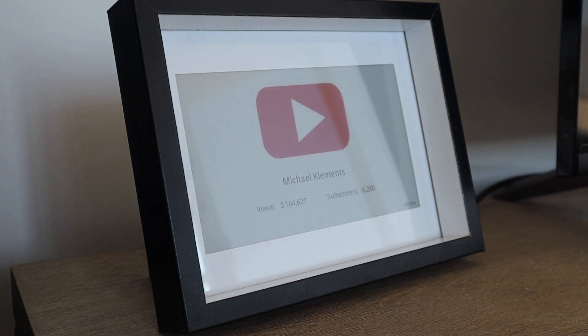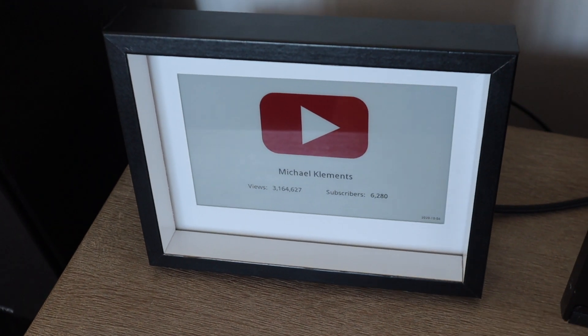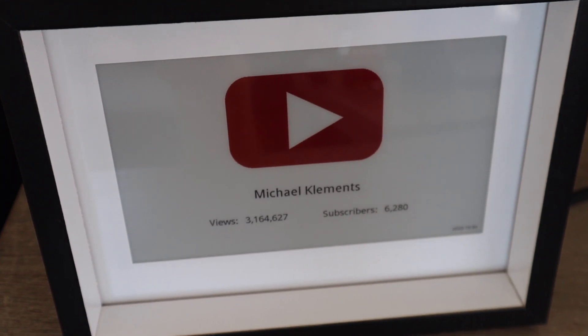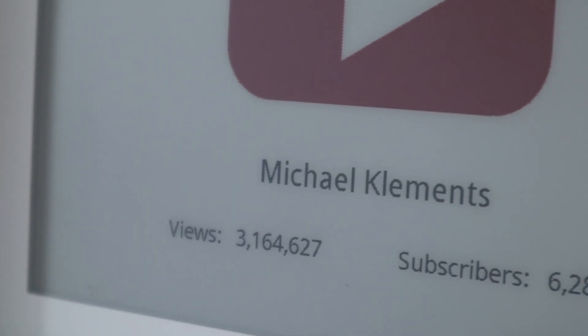Once you've got the script working, you'll just need to schedule the script to run using crontab. Mine updates the display every 8 hours, running 3 times a day. You could probably just refresh the display once a day, but Waveshare recommend updating the display at least once every 24 hours to prevent burn-in, so I just went with every 8 hours to be safe.